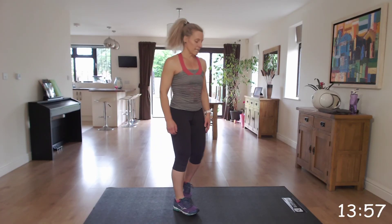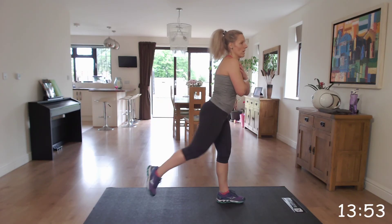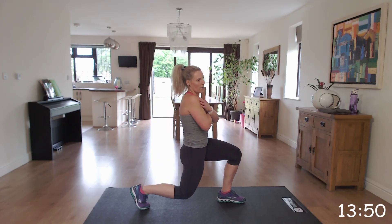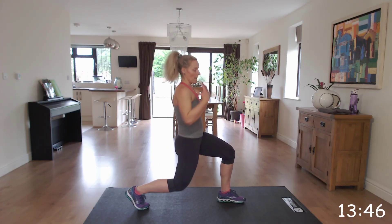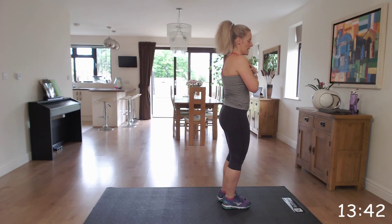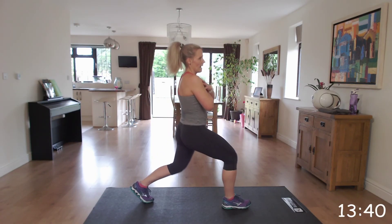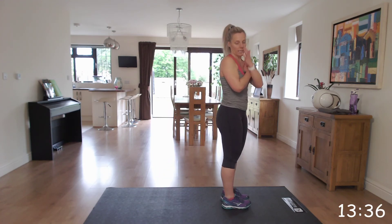Next one is those reverse lunges. We're going to take a step back with our right and then come into a lunge, trying to make sure that you've got a 90 degree angle in your knees and there's an up-down movement — so you're not leaning forward. Step to the beginning, step back with the leg, and straight down entering that lunge.